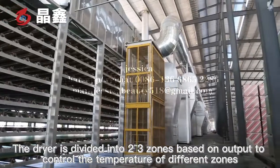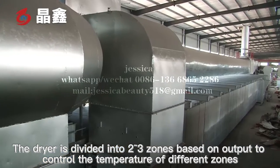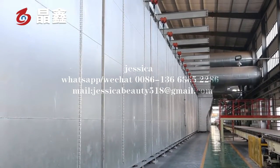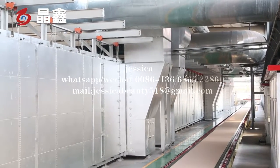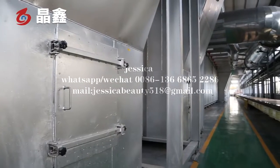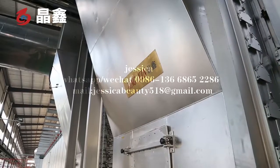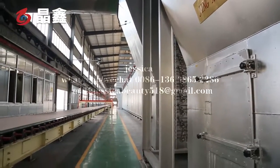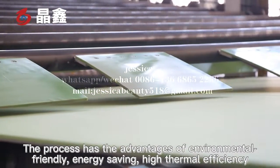The dryer is divided into two to three zones based on output to control the temperature of different zones, and avoids effects such as overburning and uneven drying. The process has the advantages of being environmentally friendly, energy-saving, and high thermal efficiency.